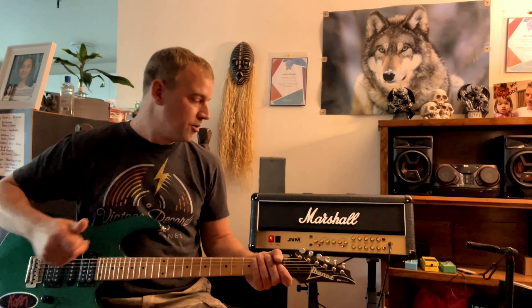This thing has some beautiful tones, so let's see what we've got. I'm plugging this straight into my Marshall JVM 205h without any noise suppressors, there's no boost pedal, and we are on the orange channel.